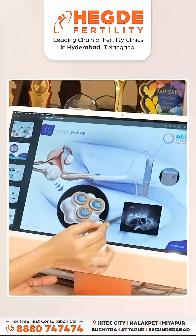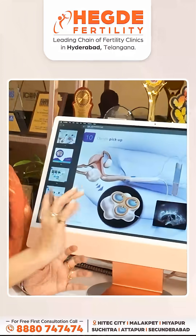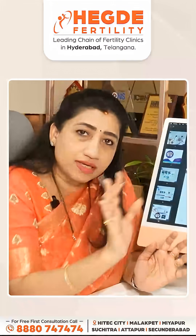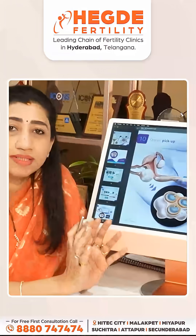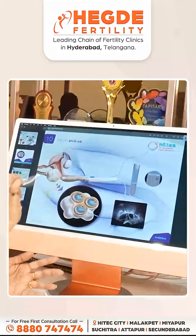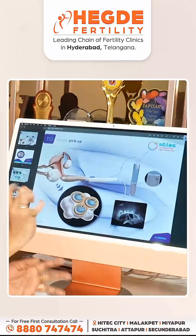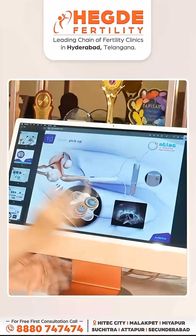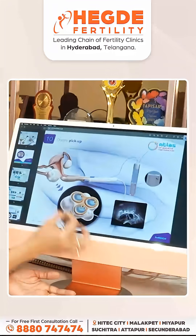In the scan, the ovaries can be visualized and the stimulated follicles can be identified. In the pick-up procedure, the follicles are aspirated. The goal is to enter every follicle — right ovary and left ovary. Under scan guidance, we choose the needle and enter every follicle.